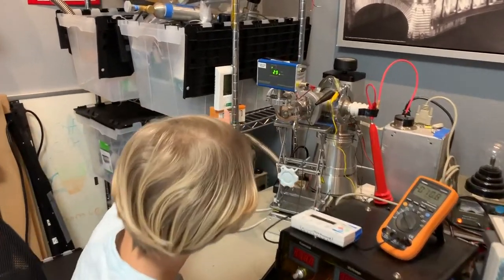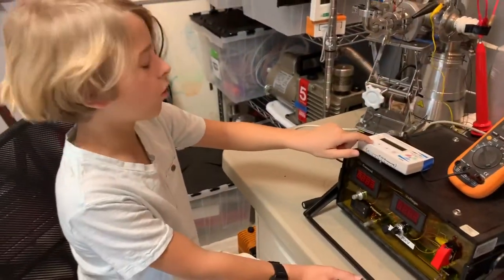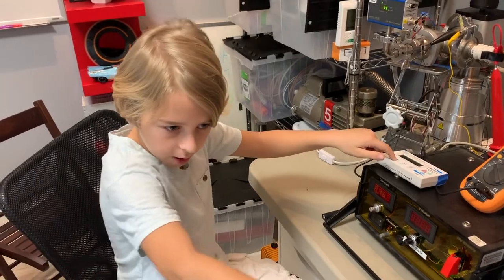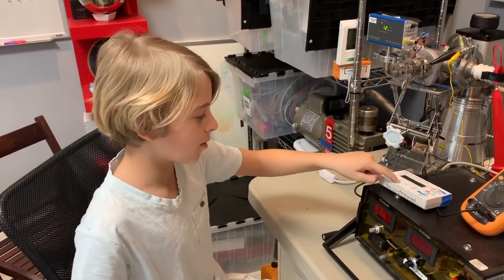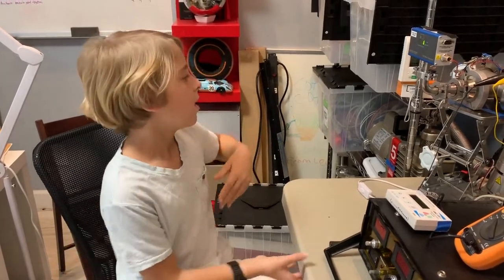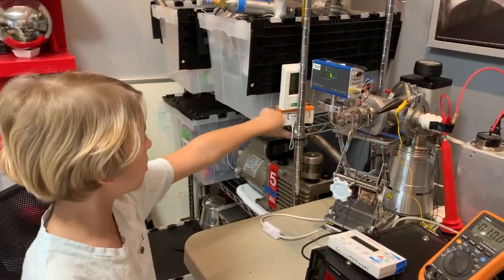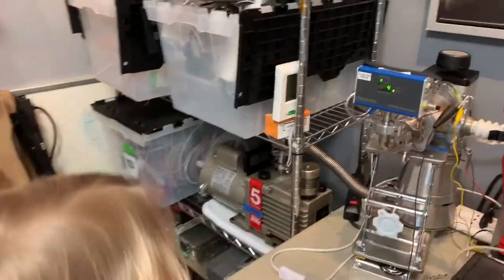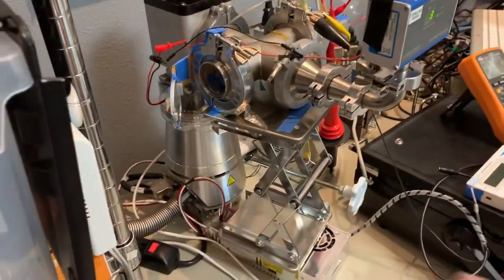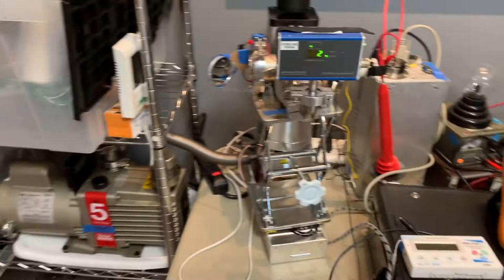Our Geiger counter is all set up. This is our safety Geiger counter — if this thing goes nuts we switch the power off and run out of the room, because that means the x-rays are going insane straight through this wall. This other one over here is for measuring the x-rays coming out. You might think the tube's on the back pointing forward, but that's because x-rays will go straight through and hit the tube.